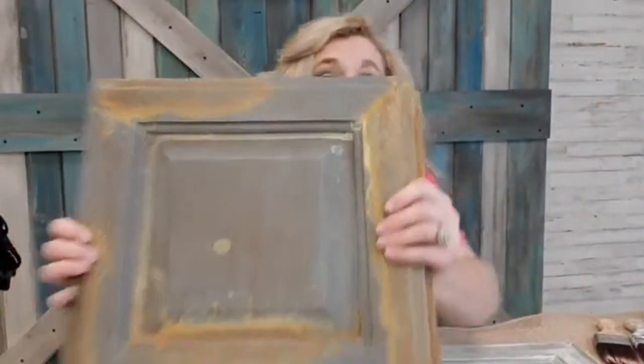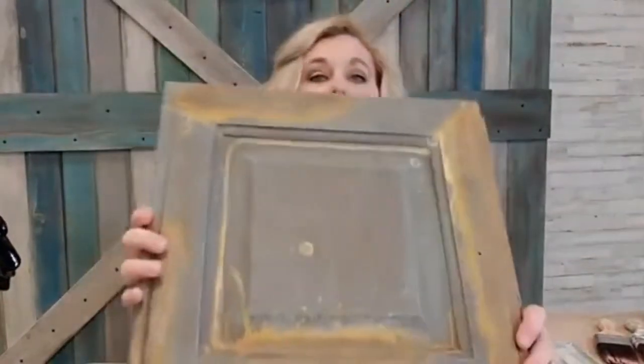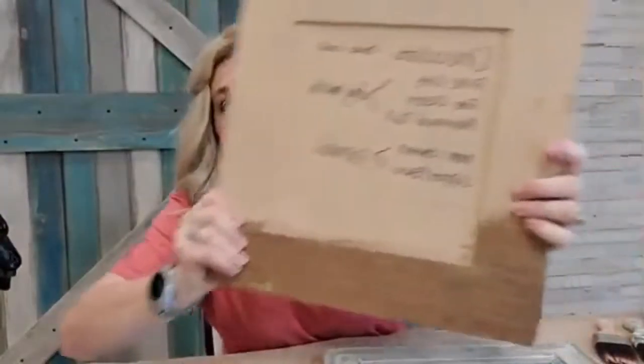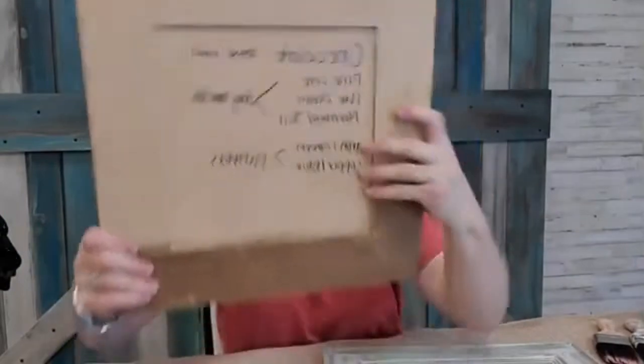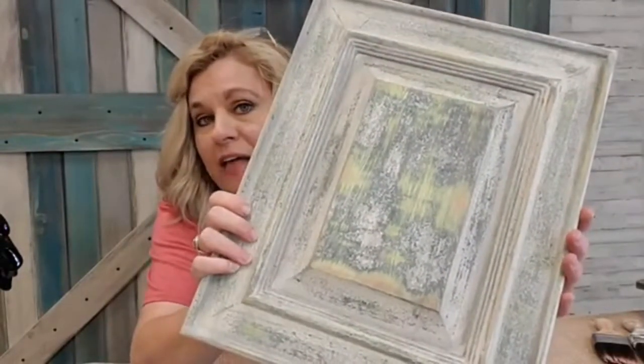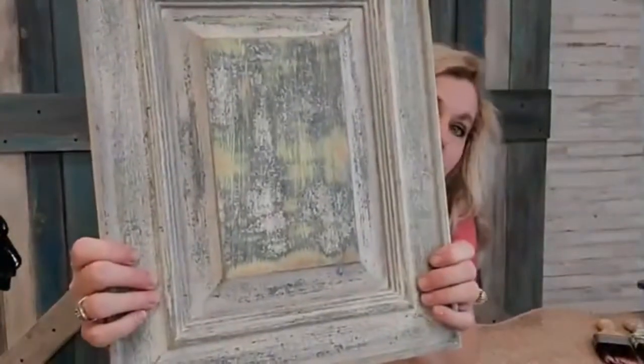Another thing to keep in mind is a specialty finish. Here is a sample I did for a customer with some rust on it, because it was going to go in an outdoor older kitchen. You can see we did rust as well as some layering — it's always fun to do. There's a lot of stuff included in doing a door like this. If you're doing a specialty finish, be mindful that this is going to take time.